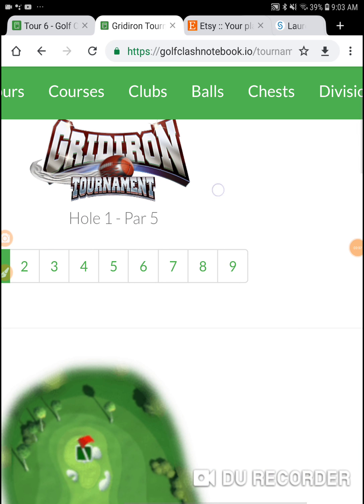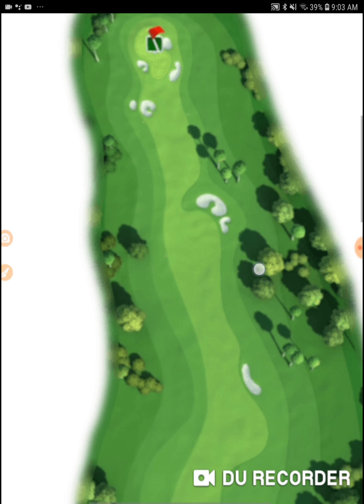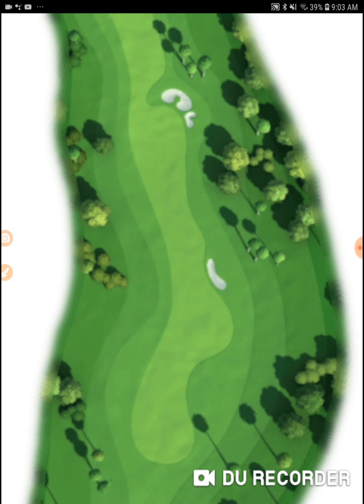Alright, we're in the gridiron tournament on hole number one. We're in Wednesday's qualifying round, so we are going to qualify today. But we're still going to be practicing some of these shots. This shot here, we're still going to do the max overpower hook shot with a five power ball.